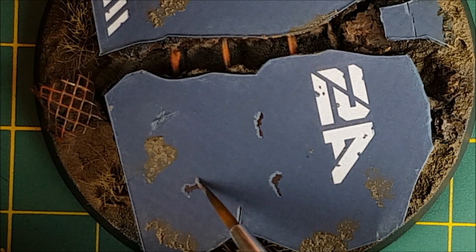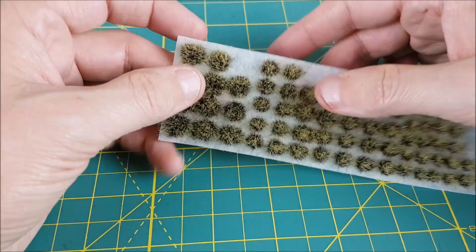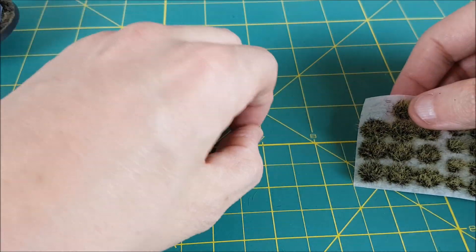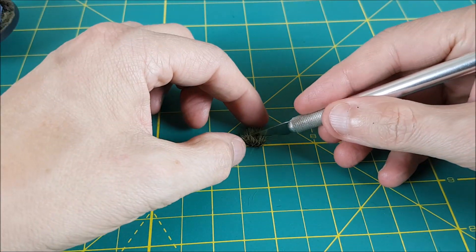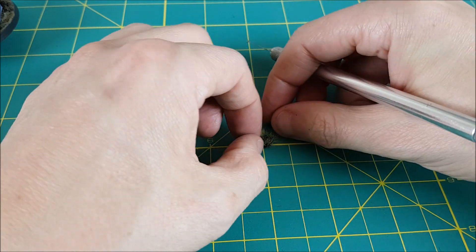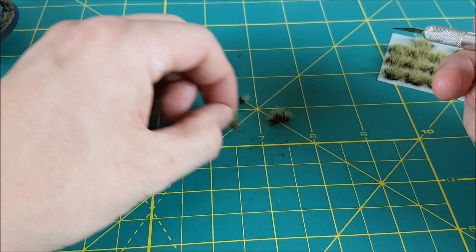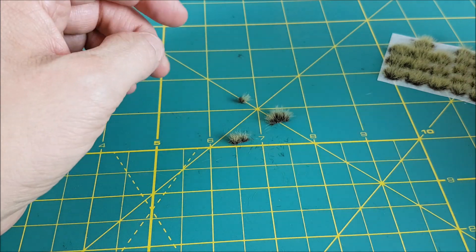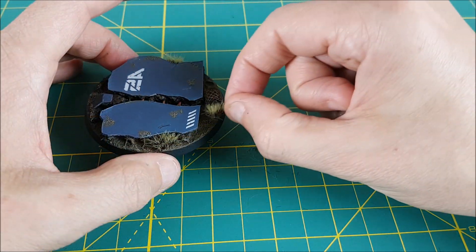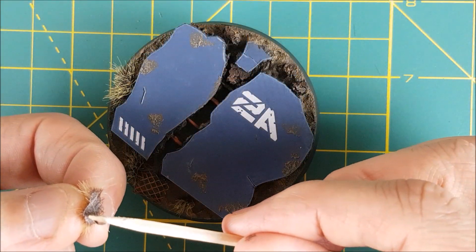Once everything is dry, I'm spraying the whole thing with a layer of matte varnish — this one is Tester's Dullcoat. As the final touch, I'm adding a bit of grass to the base using Wasteland Tufts from Army Painter. I don't like keeping them in their round shape as it doesn't look natural, so I'm cutting or tearing these into randomly shaped patches of grass. I'm going to figure out where I want these to go before committing with the glue, and finally I'm super gluing these into place.